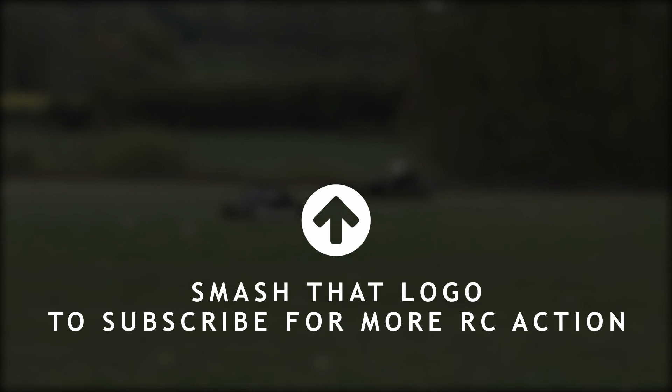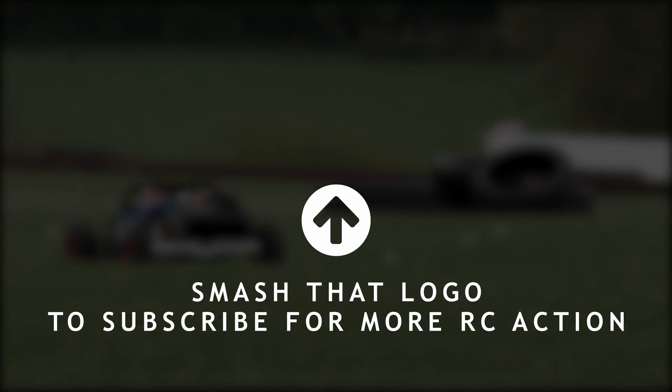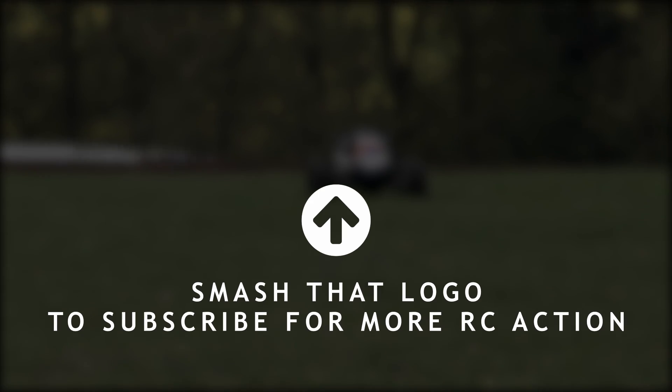Let me know. Like if you like, dislike if you dislike, comments below. And if you got this far, I would like you to type in the comments: Carrie Fisher. Thanks, guys. Bye.